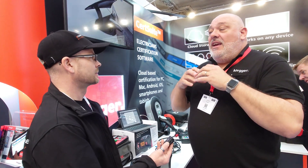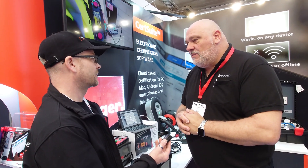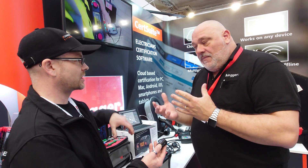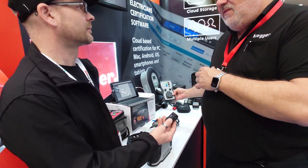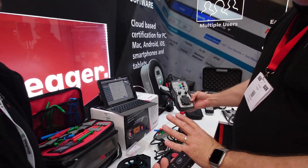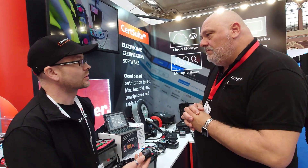You get earth spike resistance leads including the spikes, a three-year warranty, and a full 12-month calibration certificate — all within the kit. It's a phenomenal piece of equipment. For EV testing, you have the EV adapter, the EVCA 2100, which works with it as well. So it's a one-stop shop for everything you want to be doing.